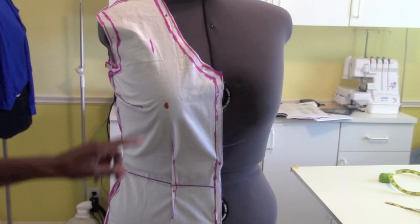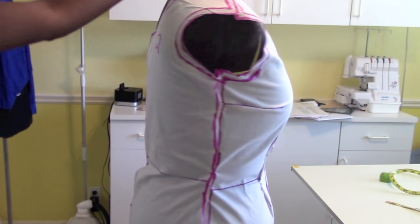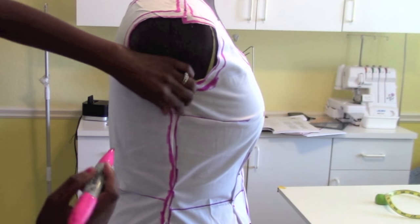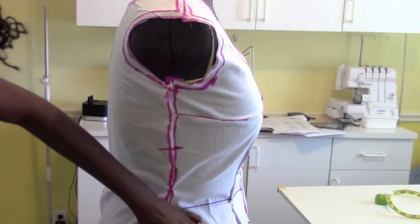I put it back on the mannequin. I pinned in my darts and it looks like a pretty good fit. I'm going to go ahead and mark my notches so I know where these pattern pieces connect. I'm just going to go right across there and put a notch there.